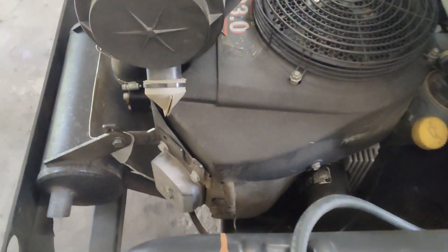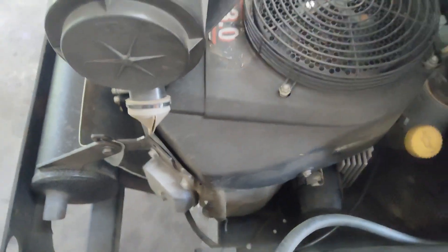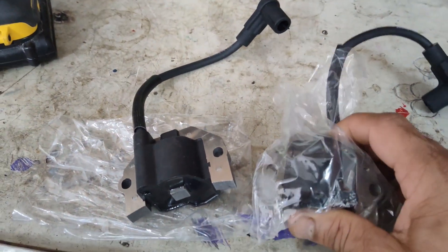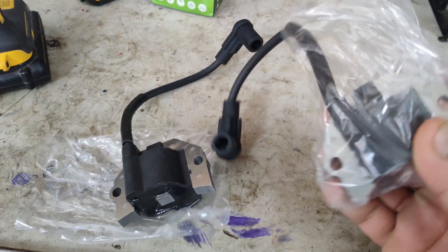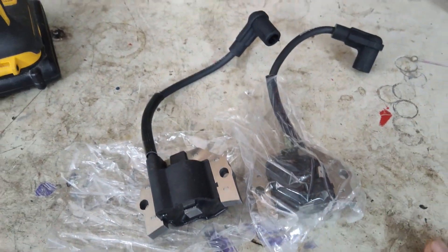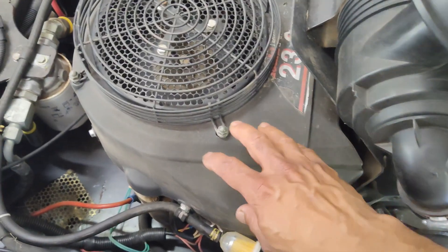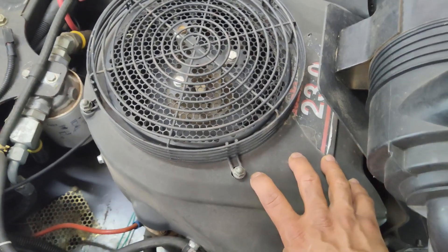The ignition coils failing on these engines is very common, so on today's video I'm going to show you how to replace the ignition coils on these motors. There are two of them since it's a V-twin. I have a set of new coils here that we'll be installing, and I will leave links to these parts in the description.